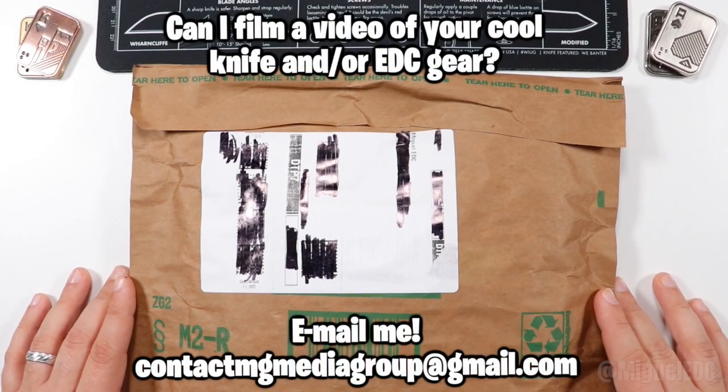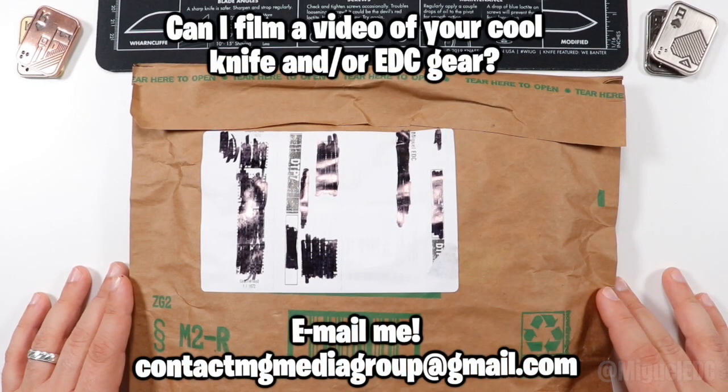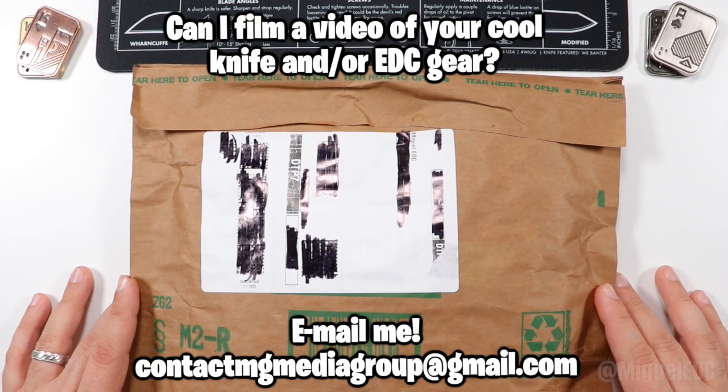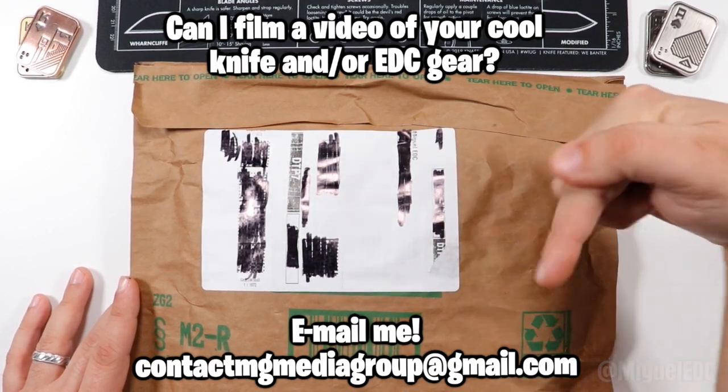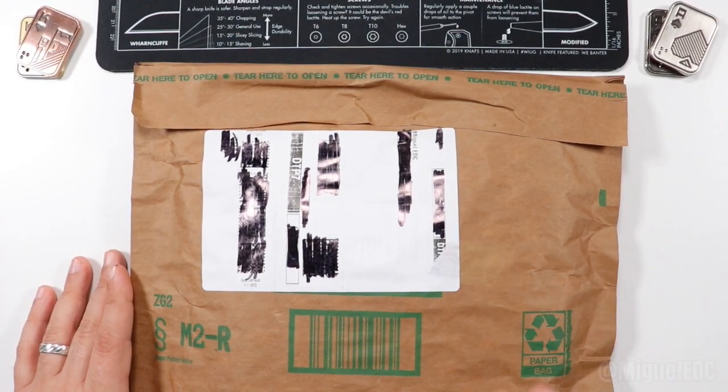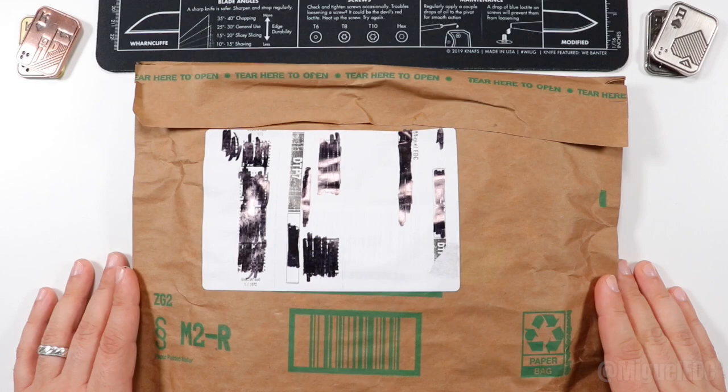And if you are a knife brand or a knife enthusiast and you want to send me a knife, whether it be a loaner or whatever the case, for me to check out on your behalf here in the channel and have it featured — I'm going to put my email right here on the screen and you can also just IM me, get on the DMs, slide into the DMs over on Instagram.